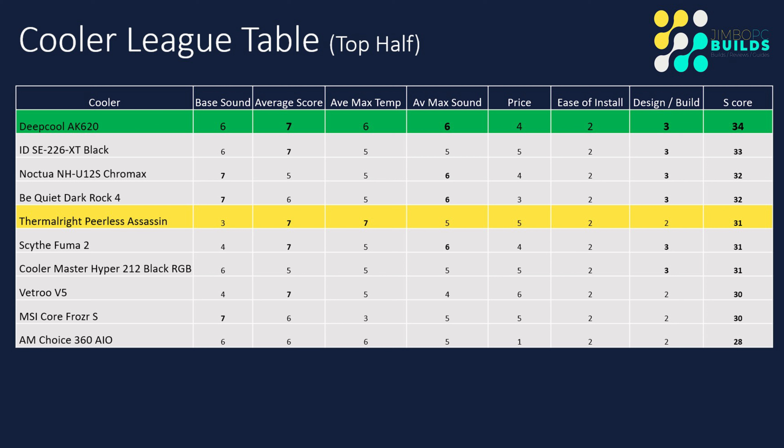The scoring ranges have remained the same. League table-wise, the Thermalright cooler is coming in a very respectable fifth - it's only two points off second, and only one point off the likes of the NH-U12S and the Be Quiet Dark Rock 4. So it's a really good cooler. I think the couple of points that dropped for me were the install with the fiddly screws being a pain, and also the actual look - there's no RGB on the fans and it looks a little bit bricky. But yeah, very respectable finish in fifth. Now let's get to my final conclusion.